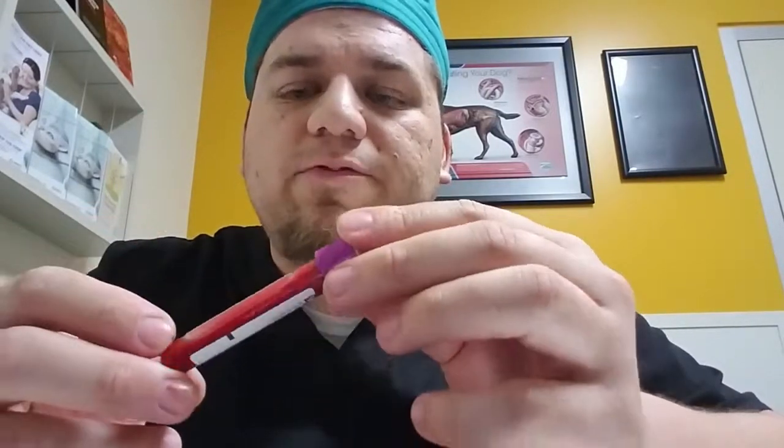Hey guys, so right now I'm going to show you how to do a PCV for a patient that came in feeling a little under the weather. His name was Campeon. So this is the blood tube, the EDTA tube that we have his blood in. I'm just going to invert it a couple of times so that way we make sure the blood is well mixed.